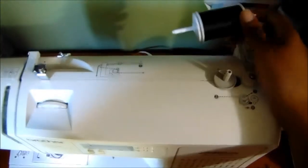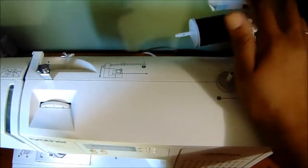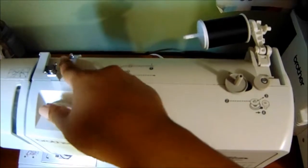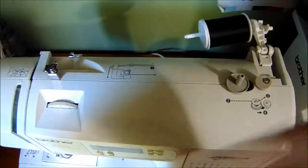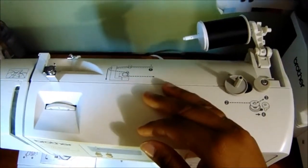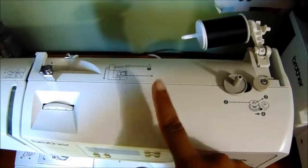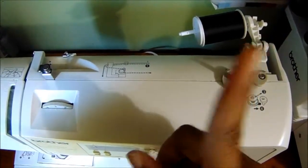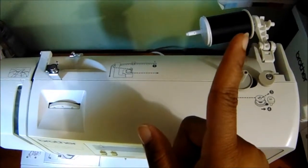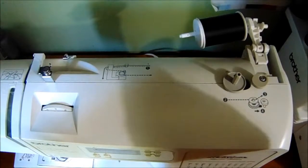As you can see, I'm starting with my machine already having thread on it. I'm going to show you how to take your thread from here, here, here, here, here — to here — and get your bobbin wound up so you can sew. I will have a link to my 'how to thread your sewing machine' video somewhere on screen and also in the description box below, so be sure to check that out. Let's get to it.